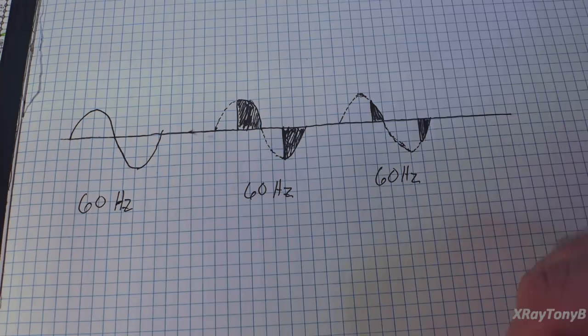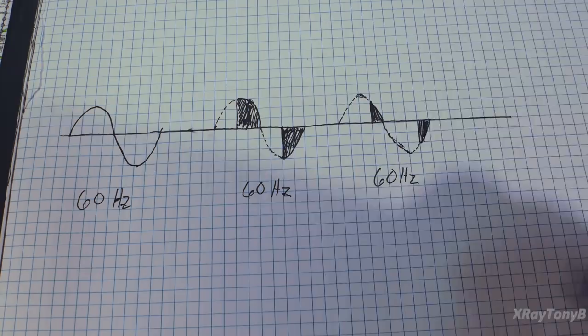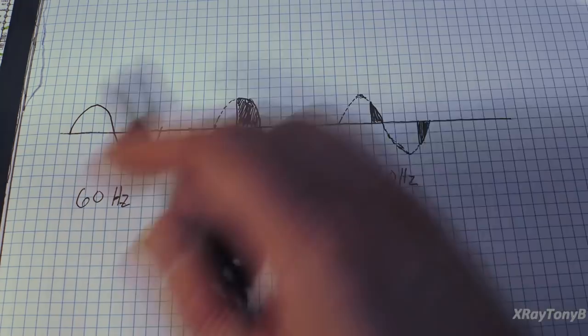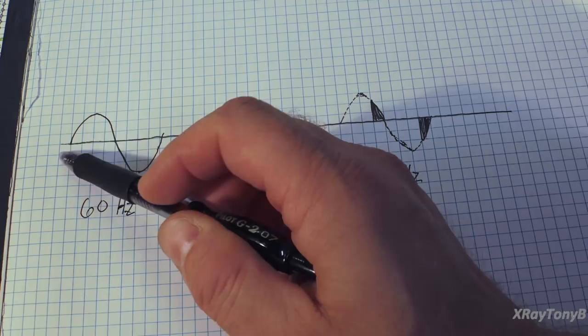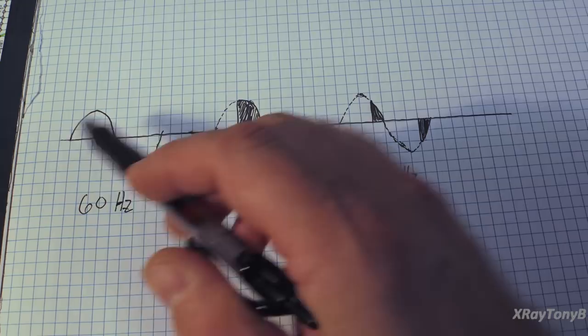I want to explain how it works with the TRIAC. Looking at three pictures I drew - I'm a terrible artist, so forgive me. Let's imagine this is our normal AC mains voltage. In the US, we'll use 60Hz, same theory applies at 50Hz. At 60Hz, each half cycle is 1/120th of a second, or about 0.0083 seconds. It is a fixed time. From this point to this point is 1/60th of a second, or about 16.7 milliseconds.